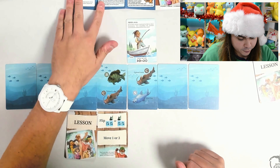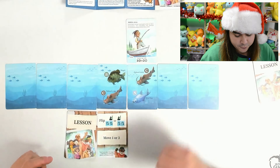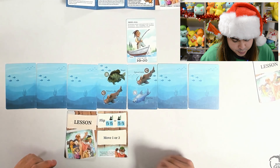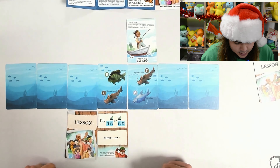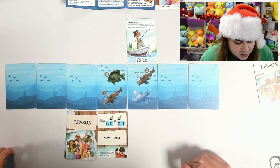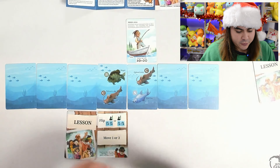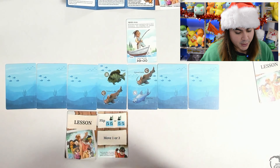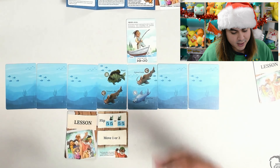It takes both luck and skill to find the right fish — let's see if you've met your fishing goal today. Each character has a unique fishing goal. So Maya's goal here is to get three C's and two B's on face-up cards. In this case, I have two C's and one B, so I would need an additional B and another C as well. Based on the game's difficulty, you'll see if you've met your goal at different times: on easy, you check after each card in the lesson; on medium, at the end of the turn; and on hard, at the end of the game. If I meet the goal, I win the game.